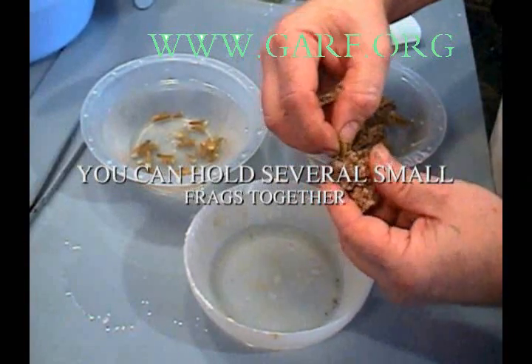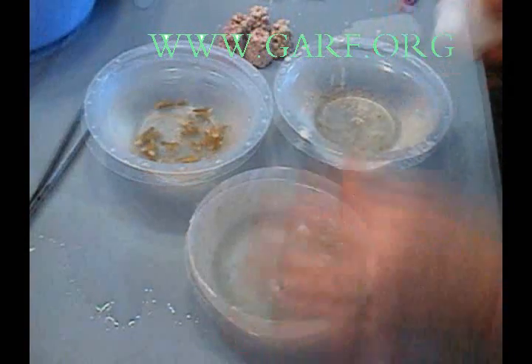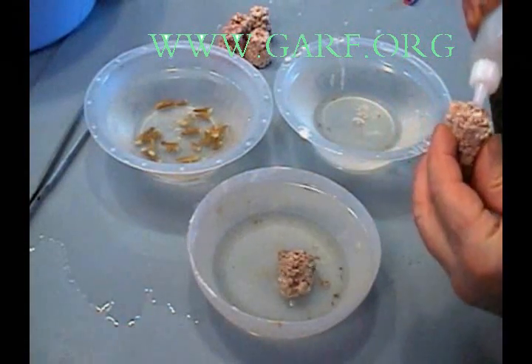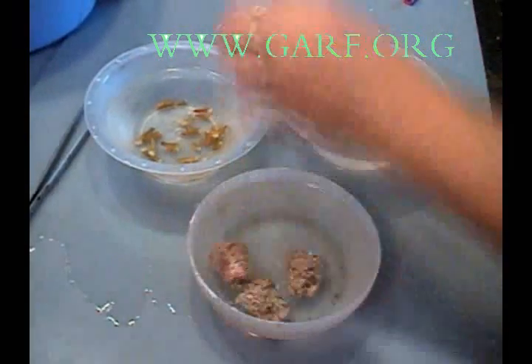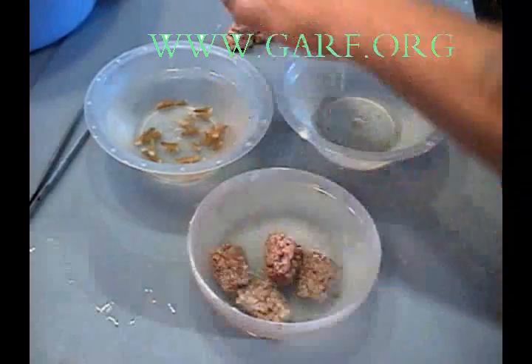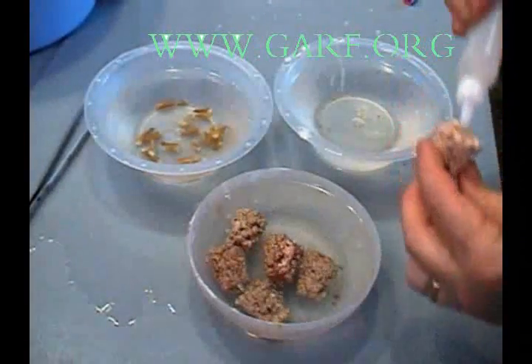You can hold several small fragments together and put them onto the reef plug at the same time. By repeating this process using six plugs at a time, we are able to mount an entire coral head and put it back in the reef tank in less than half an hour.